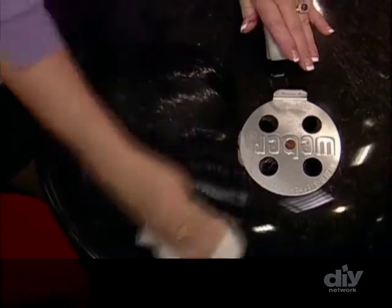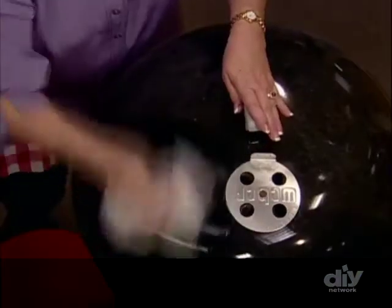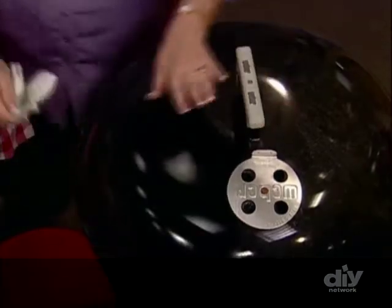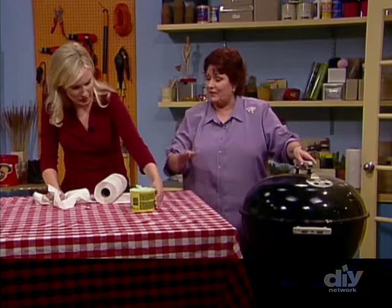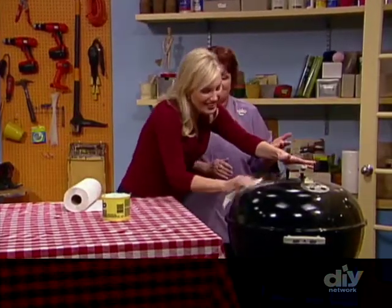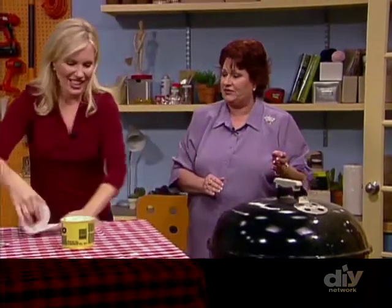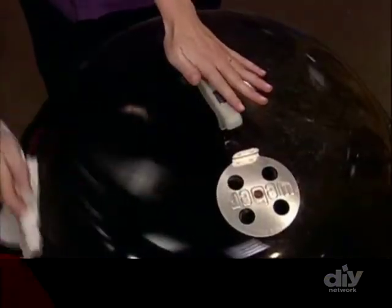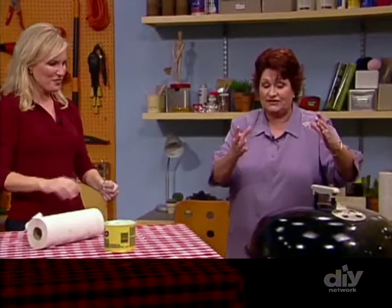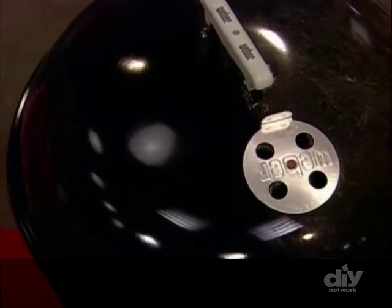Whether you've got dirt or barbecue sauce on the exterior, just rub the waterless hand cleaner in — you can see how it gets the dirt off. Then take a clean paper towel and buff it off. Voilà — a clean, beautiful grill, and it protects it from the weather too. You can find waterless hand cleaner at any hardware store or home center. Use paper towels, not rags, so you don't have to go clean up the rags. It works the same way on a gas grill.